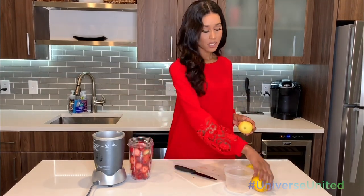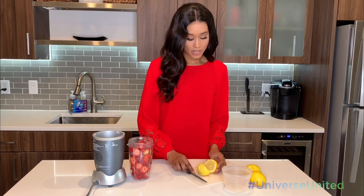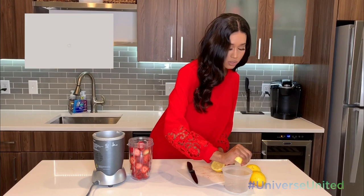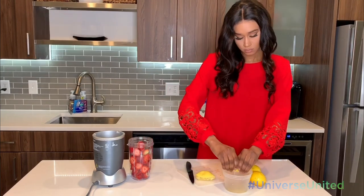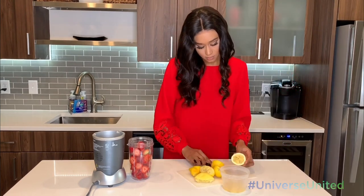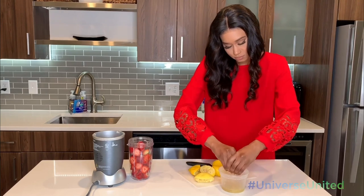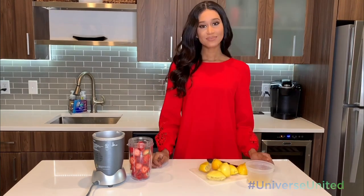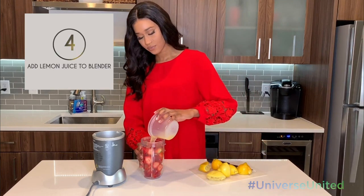Next, you're going to need some lemons. I'm going to cut the lemon in half and squeeze it just to get the lemon juice. Once we have our lemon juice, we're just going to add that to the strawberries and move on to the simple syrup.